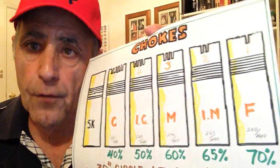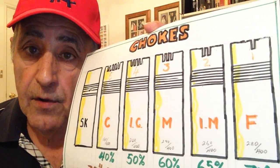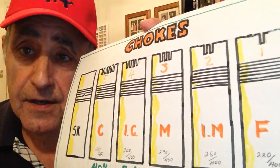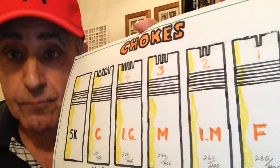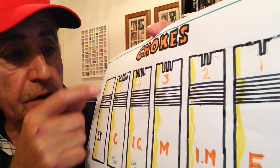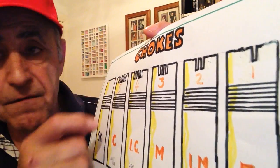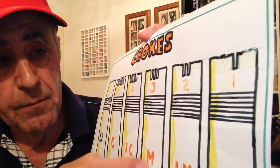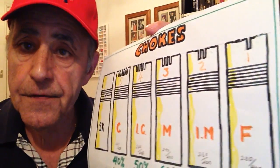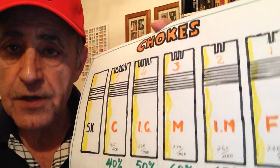Let's have a look at chokes a little bit differently. I've got the markings correct this time, and I want to thank Alf Thorman for pointing out my error — you made a lot of work for me, Alf, because I had to delete the video and do another one. So: skeet choke has no markings, cylinder has five notches, improved cylinder has four notches, modified has three notches, improved modified has two notches, and full has one notch.